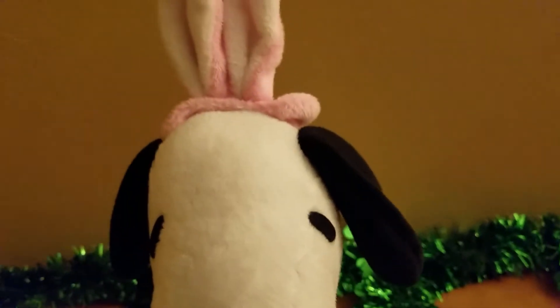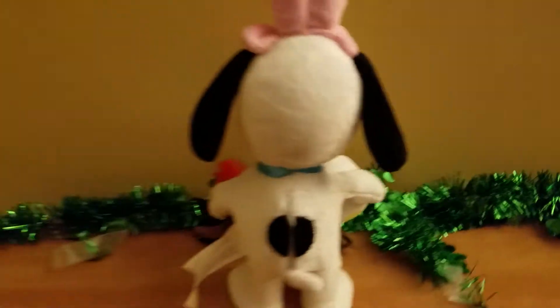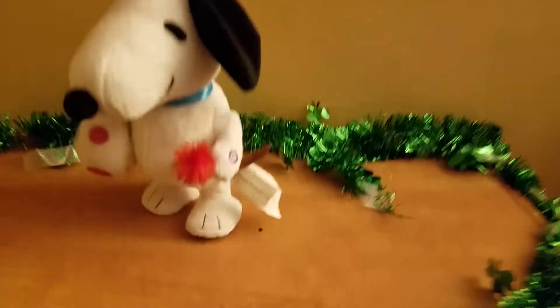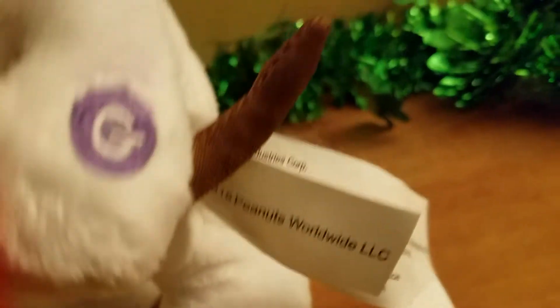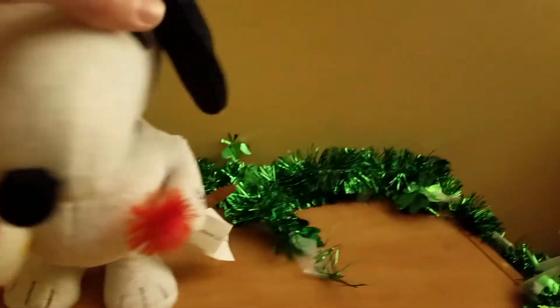One is for Valentine's and one is for Easter. Here are the details: there's the pink bunny ears, the paintbrush, the purple Jiminy logo, the eggs, the back, his blue collar, the fan, Jiminy Industries, and 2015 Peanuts Worldwide.